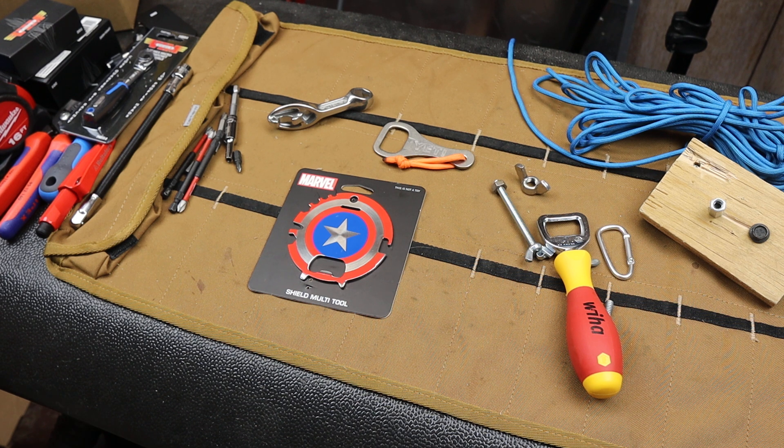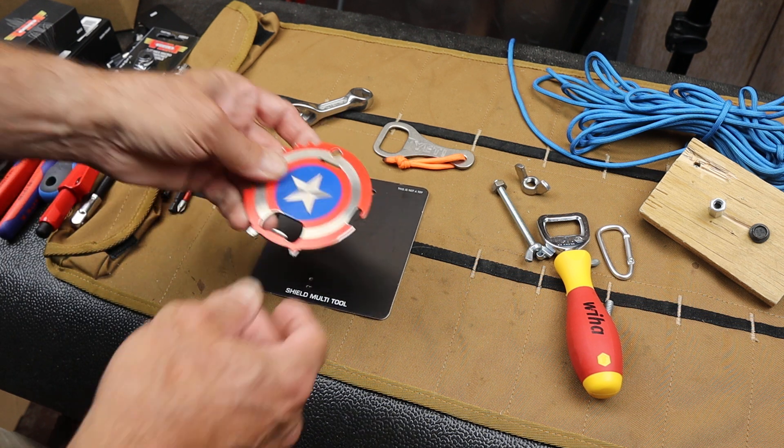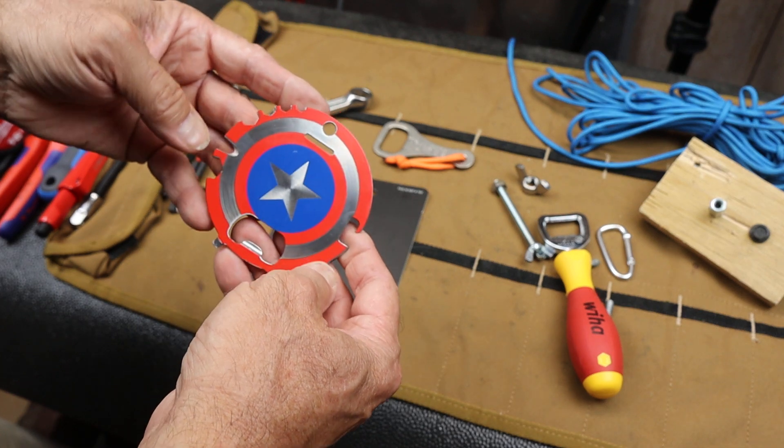Howdy folks, Doc here with Last Best Tool, and I've just got an amazing tool. I don't know if it's the Last Best Tool, but it's up there.